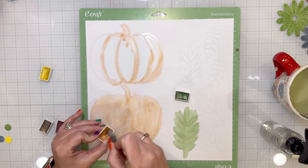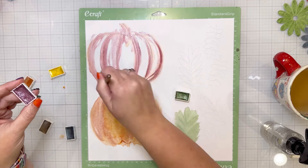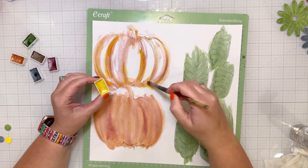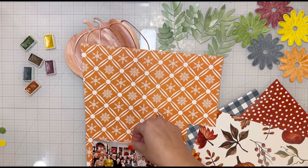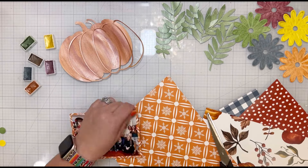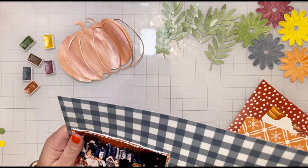I cut flowers using a cut file and ran them through my texture folders to dry emboss them. I love how that looked, and I wanted to dry emboss everything because it helps you see the shimmer and shine — and it absolutely does. The pumpkin is a Paige Evans cut file; I cut and painted it two different ways, adding orange, purple, and a little bit of yellow, and I love how the colors look blended together.